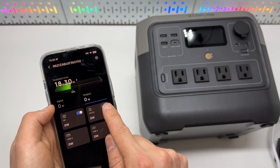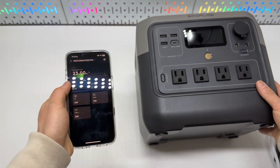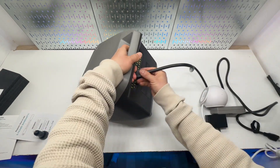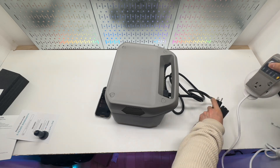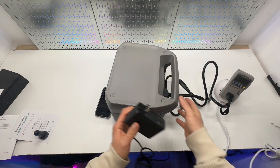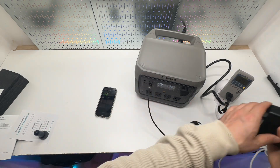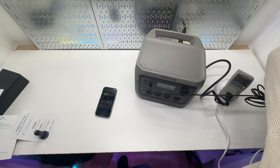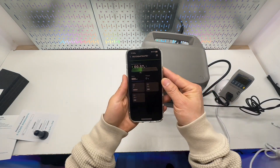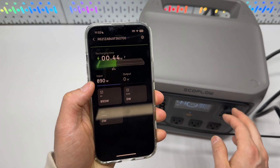From the app, I can toggle the DC or AC power output on or off, and see the charging and discharging speed. If I connect it to the AC cord, I'll be curious to see if I can charge it using both USB-C and AC simultaneously. I'll connect it to my wall power outlet. From here I can see the charging speed — 44 minutes remaining, input is 890 watts, displayed in real time via Wi-Fi or Bluetooth.